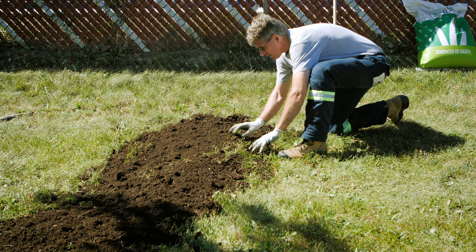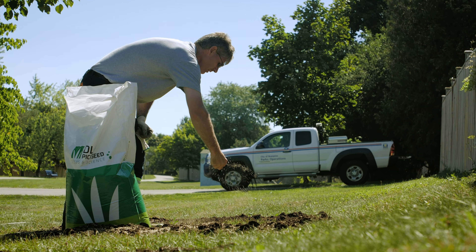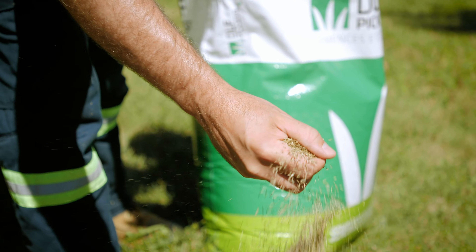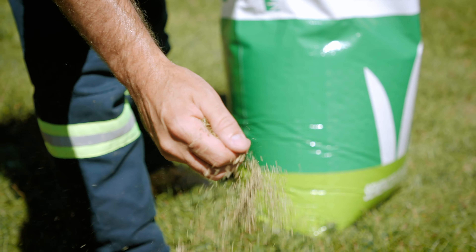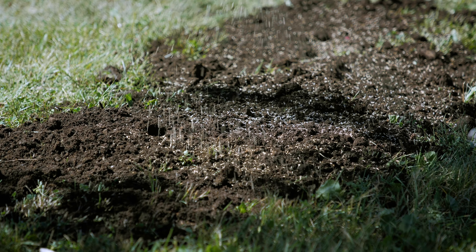They provide an anchor to support and stabilize your tree. They absorb and transport water and mineral nutrients from the soil throughout the rest of the tree. And roots provide an essential reserve for the tree to use in the wintertime.